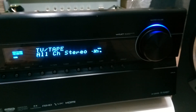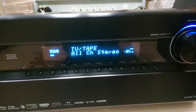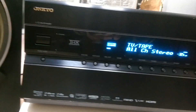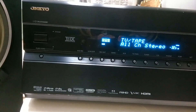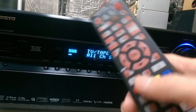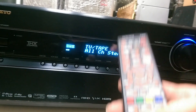Về cái giao diện sử dụng của thằng Onkyo thì hầu như là giống nhau, các bác chỉ cần xem một con trên kênh của em là có thể đoán ra được những con tiếp theo. Cái giao diện của thằng Onkyo: thứ nhất là nó thân thiện, thứ hai là dễ sử dụng. Tất cả đều được vào bằng menu và ra bằng exit. Bây giờ thì em sẽ thao tác để cho các bác nắm được sơ sơ trên remote.